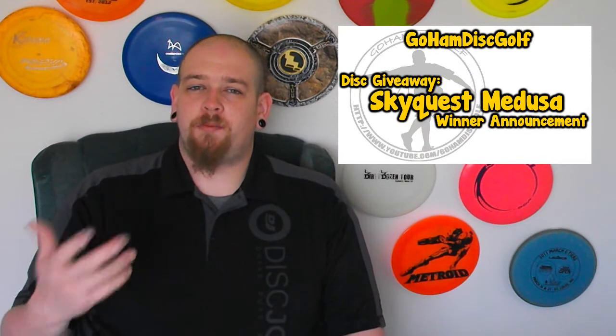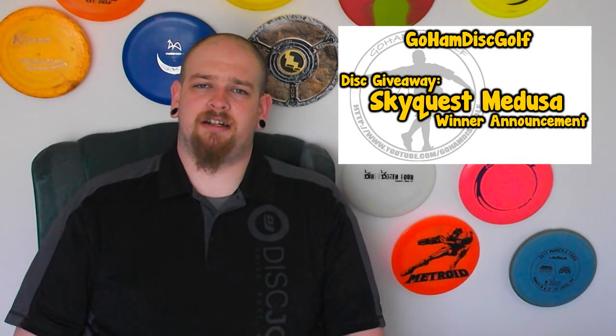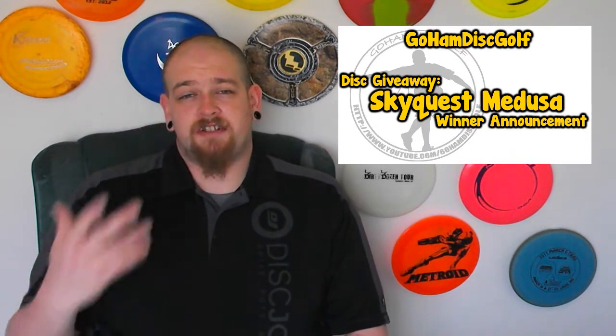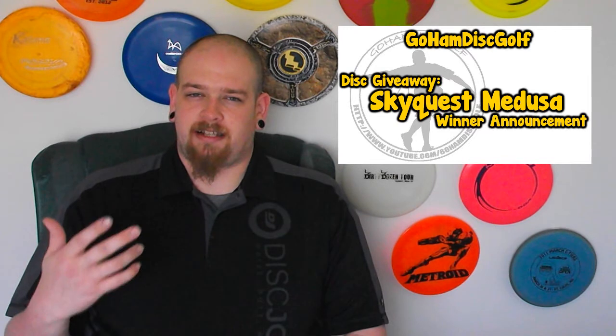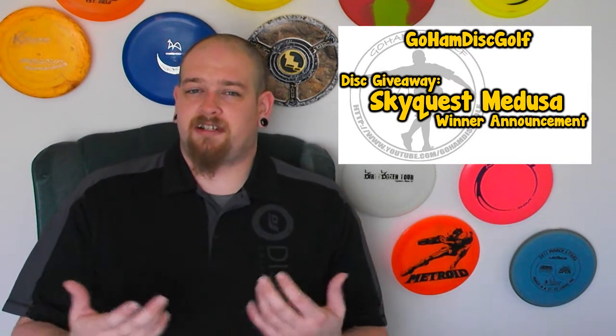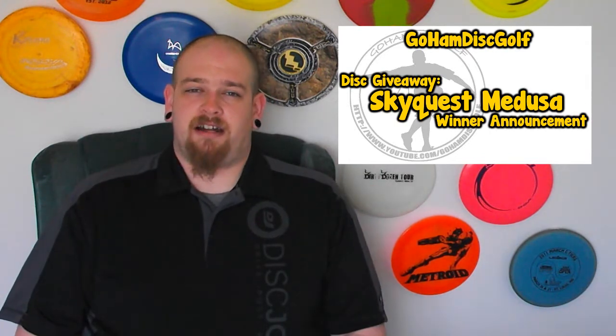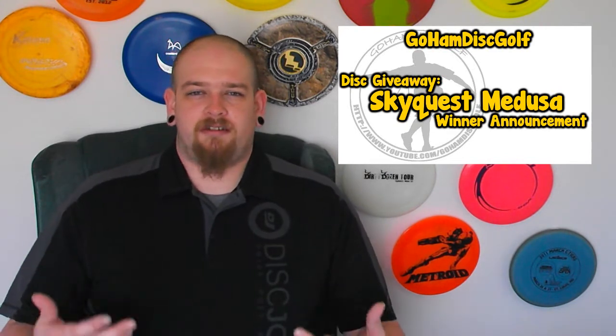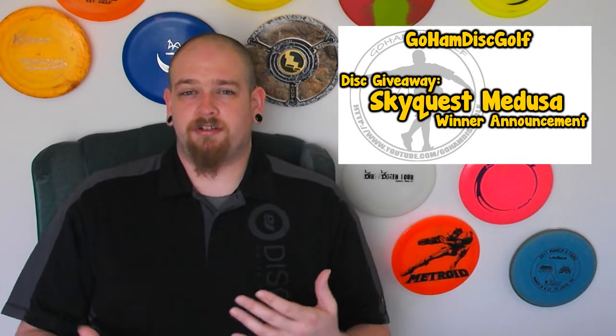What's up guys, welcome back to Goham Disc Golf, I'm Big John. Before I get into this video, I just want to say that I hope you guys enjoyed yesterday's video. That was the tutorial on how to do shaving cream marbling dyes on discs. I got a lot of good responses from you guys, a lot of you seem to like it. I've had a bunch of people send me pictures of discs that they've tried to do themselves, and there's some good results coming out of that. So keep going on it guys, keep going ham on this. These discs come out really cool when you get it down.